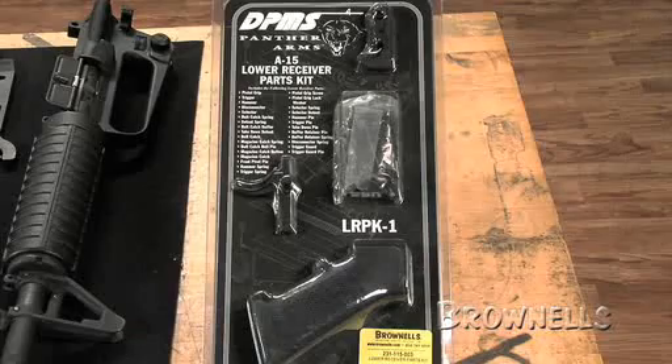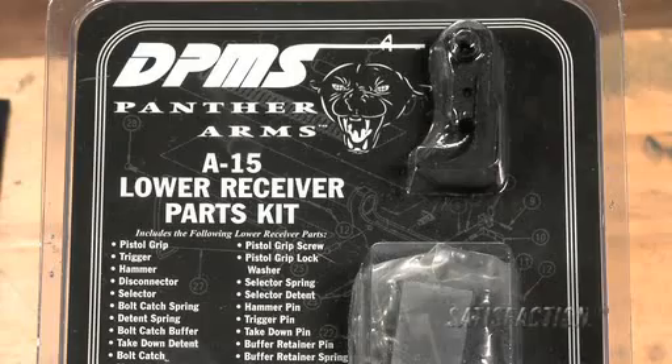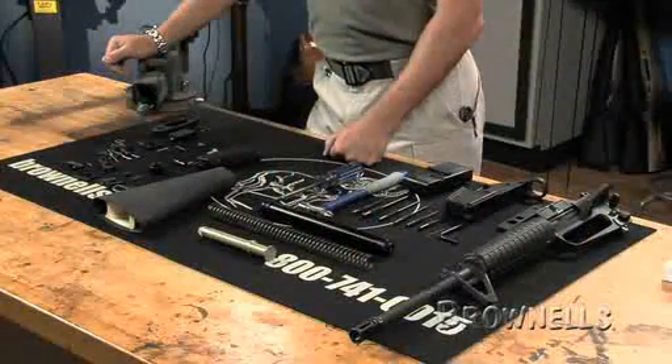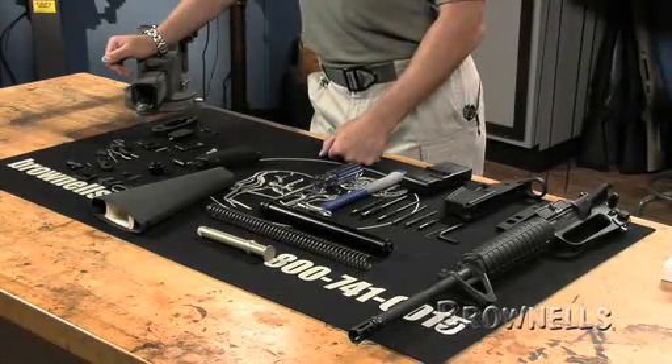For this set of instructions, we're using the Brownells Lower Receiver Parts Kit. The Lower Receiver Parts Kit is a fast, easy way to get all the parts you need by ordering only one stock number. We will demonstrate the installation of the lower receiver components and most aftermarket components installed in the same way. If you're not using military configured parts, be sure you read and fully understand the instructions provided by the manufacturer.